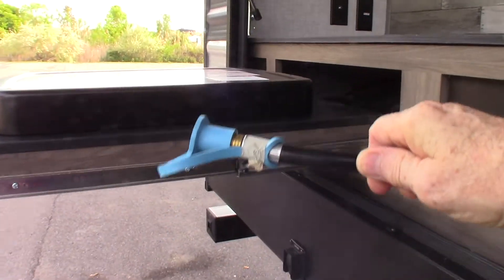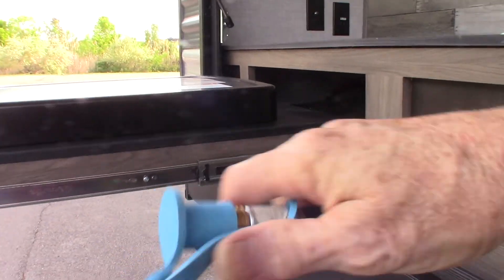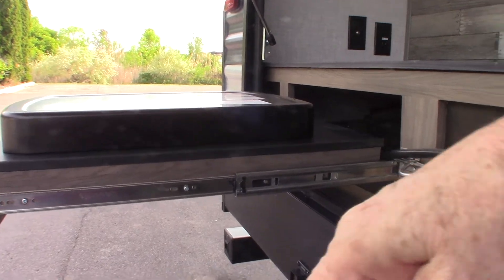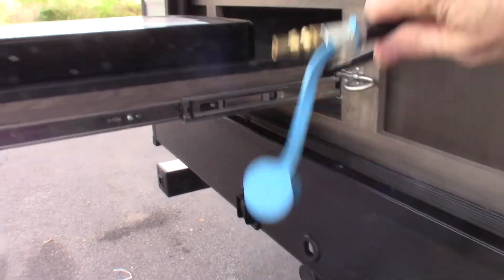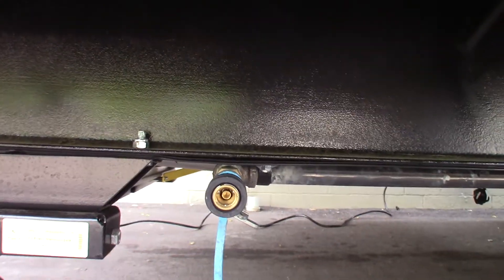For your cooktop, the LP has to be plugged in. You've got this quick connect fitting right here, and that will connect right here to this LP fitting down here, this female fitting. So you connect to that and then it'll draw right from your LP tanks.